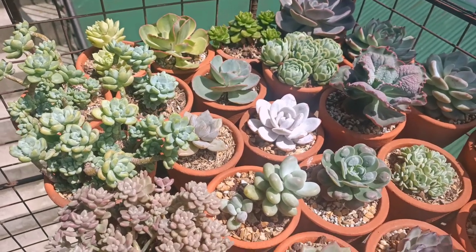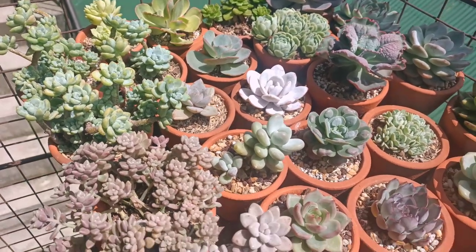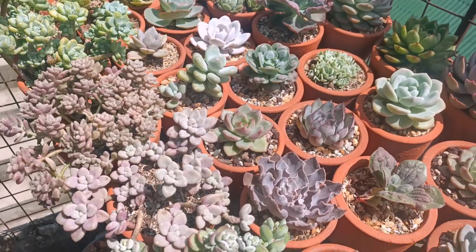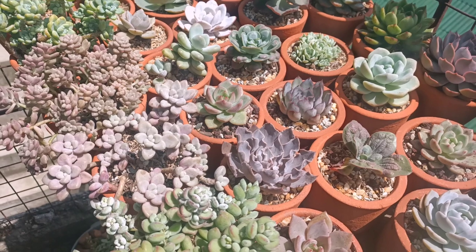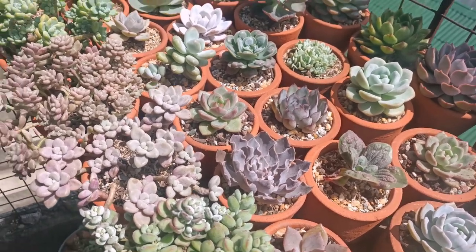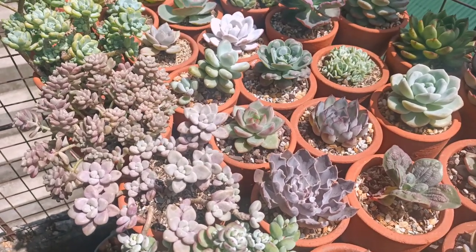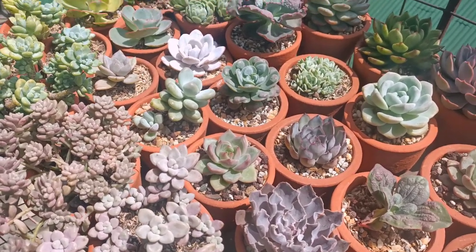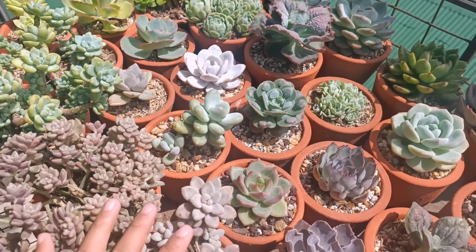Hi guys, this is Desiree of the Succulent Therapy. We are back again with another video and today will be our May update. I hope that you are doing well. As you might have remembered, I said on my past videos that I will be changing something tremendously — this one includes it.